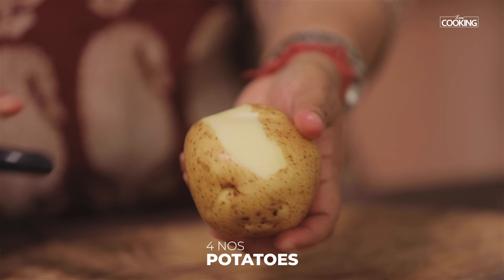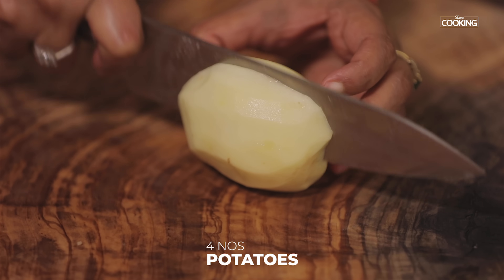We're always looking to make interesting snack recipes, especially with potatoes. Today I'm going to show you a wonderful snack recipe: potato fingers. So let's get started. Take four large potatoes, wash them clean, peel the skin, and cut them into big pieces.